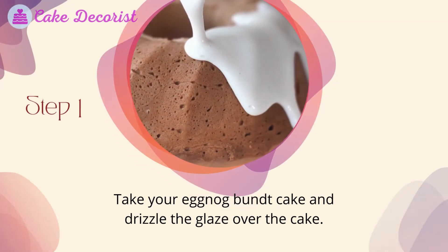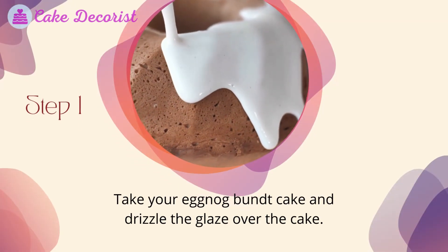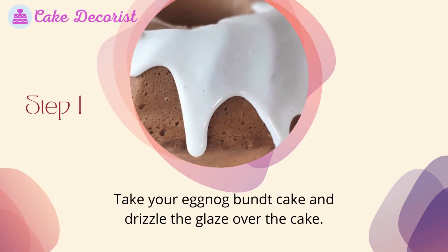Cake assembly: Take your eggnog bundt cake and drizzle the glaze over the cake.